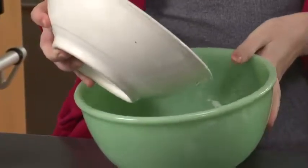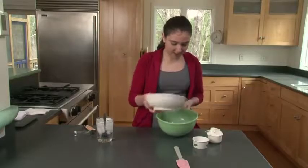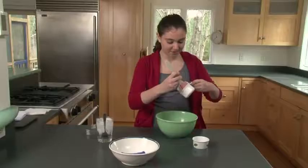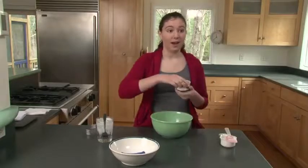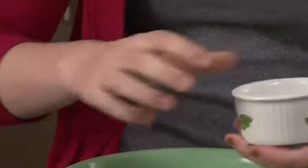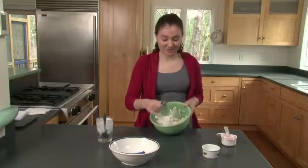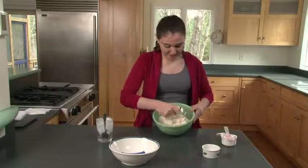First we're going to make the crust for the apple pie. Take two cups of flour and two-thirds cup of shortening and put it in a medium-sized mixing bowl. Then add two good pinches of salt. With a pastry blender, you're going to mix the flour and the shortening until you get the shortening into little pea-sized lumps.